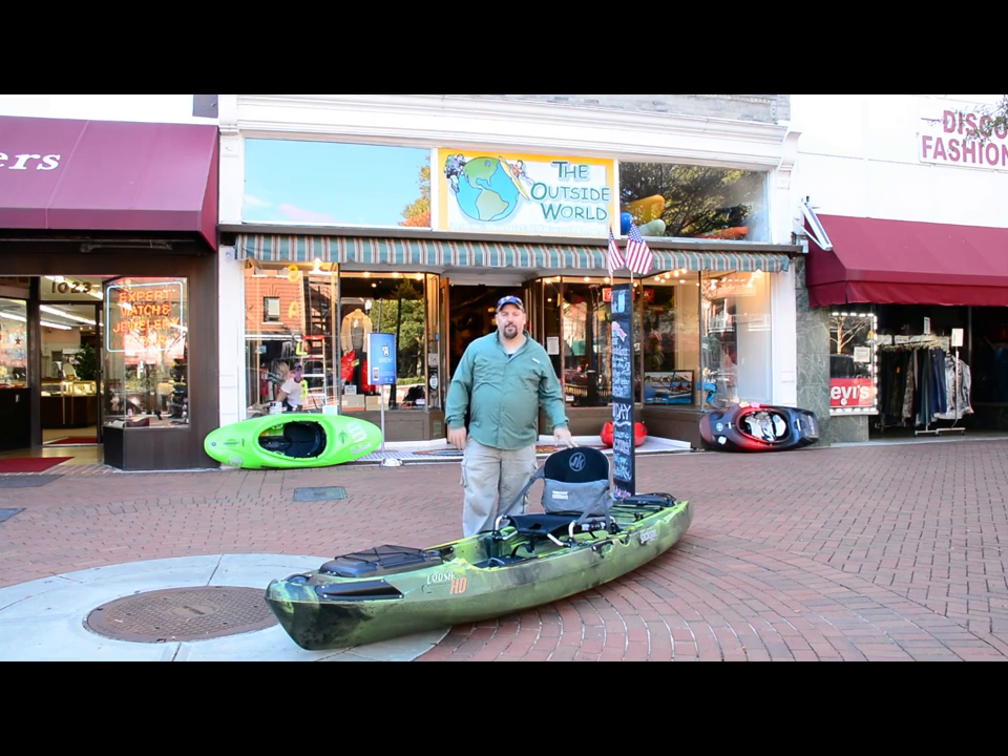That was our initial overview of the Kusa HD from outside World Outfitters Columbus. If you're looking for more from this boat, Ethan and I will be slamming it before long. We've both got one and we are looking forward to using it. See y'all later.